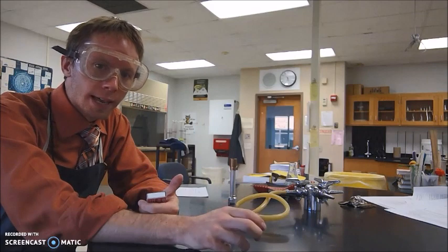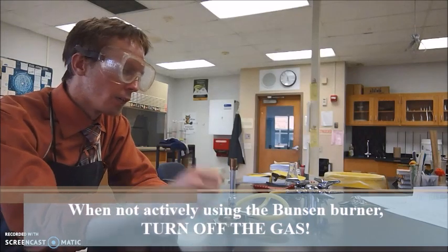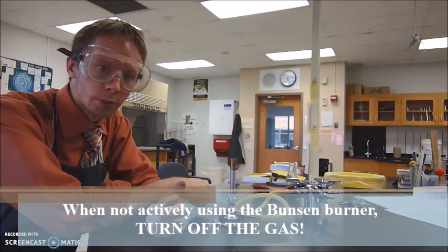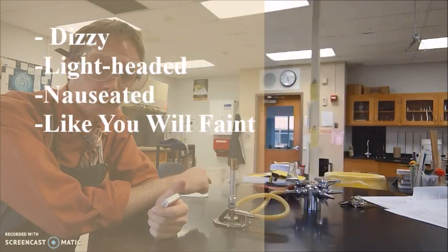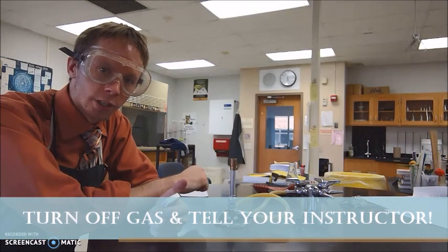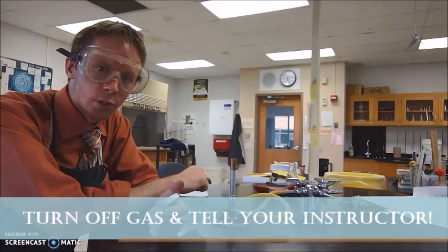Before we light the Bunsen burner, a couple notes about gas safety. The gas can react explosively with fire, so you don't want it running unless the Bunsen burner is lit. If you have the gas line open and no fire, the room is filling up with gas and there's a potential for an explosion. More likely, it could be a health hazard — if you breathe in too much natural gas, you're not breathing in oxygen, and you might start feeling lightheadedness, dizziness, or nausea. If you feel any of those symptoms, turn off your gas line, tell your partner and teacher immediately, and you'll be sent outside for fresh air or to the nurse's office.